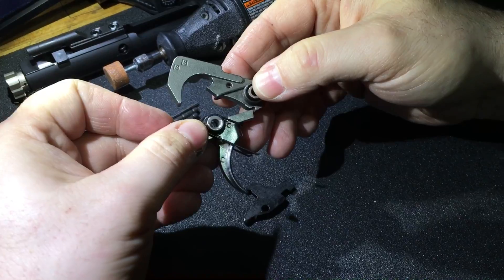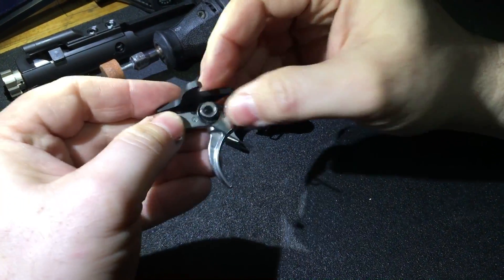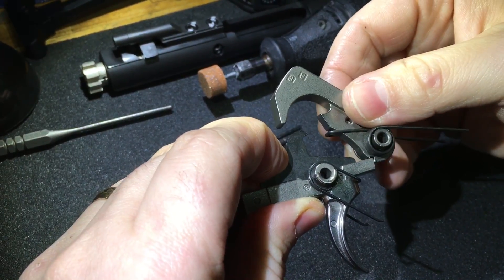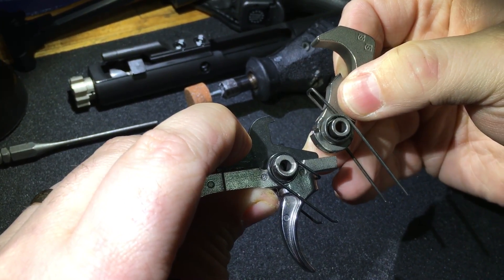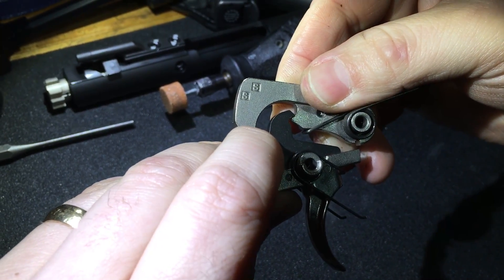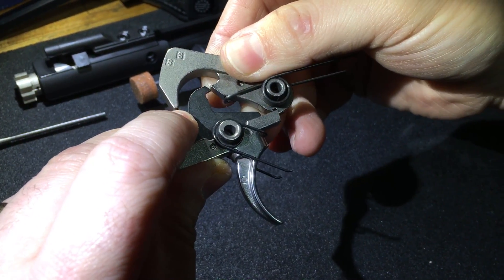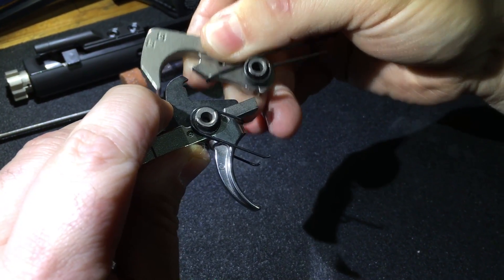For all intents and purposes you just made it a binary trigger, which is not good. What happens is this disconnector sits on here like this, and your hammer is supposed to be like this when it's cocked. When you pull the trigger it goes forward, hits, then resets — pushes past your disconnector and onto that little hook. As you let go of the trigger, the disconnector slides off and it's supposed to transition back onto the sear.